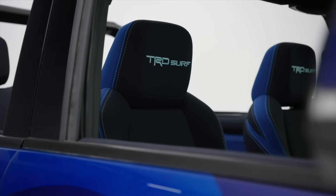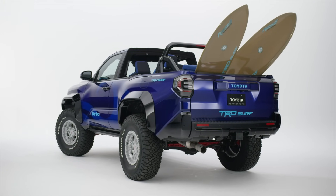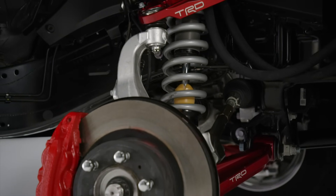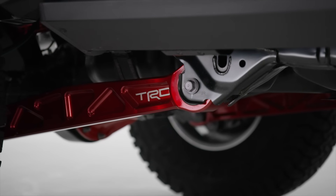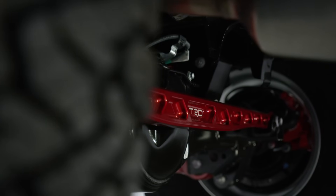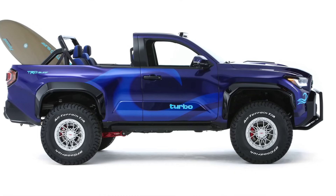They put a long travel suspension system on it with some new billet aluminum components. Not only do we have the TRD upper control arms we've seen on the new TRD Pro, but we also got billet aluminum lower control arms and trailing arms. In the back — which is actually a Tundra rear end — we have a billet track bar as well. It would be pretty cool to see this on some production models in the future, maybe as part of Toyota's packaging in future TRD models.